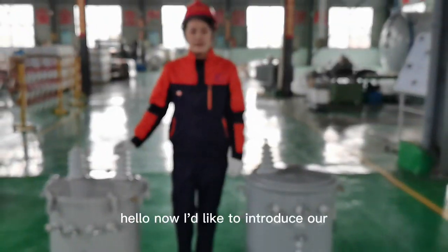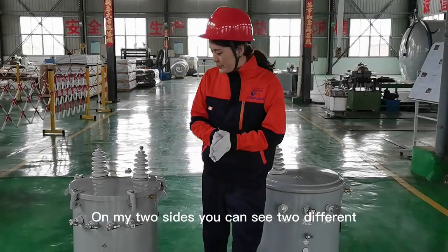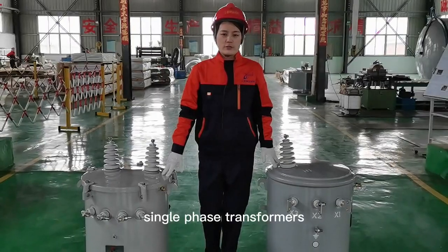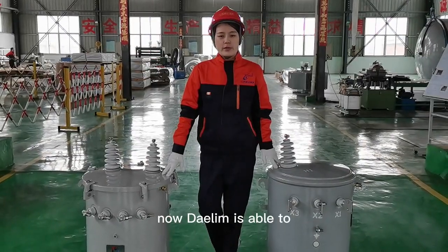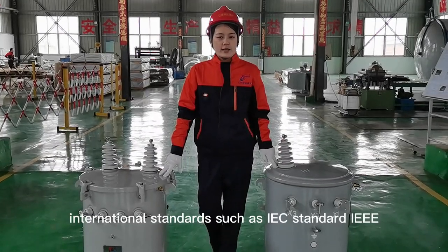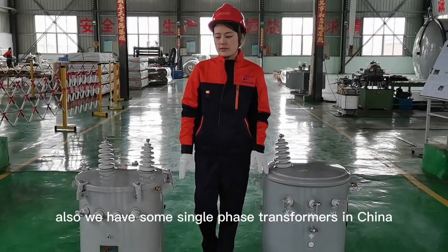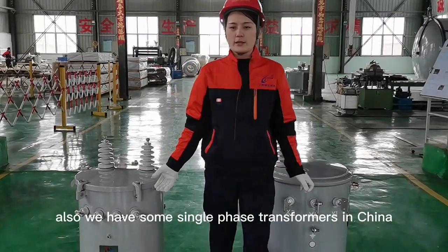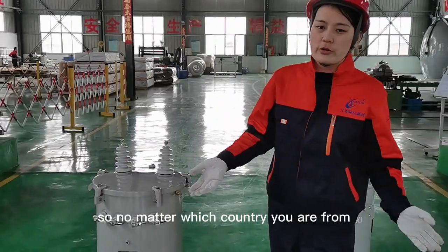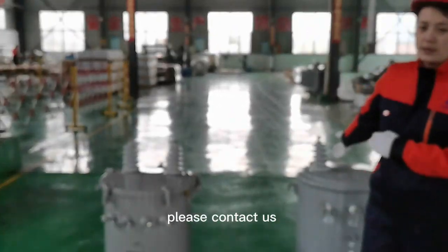I'd like to introduce our single-phase transformers to you. On my two sides you can see two different single-phase transformers. Darling is able to produce single-phase transformers to many international standards such as IEC standard, IEE standard, and ANSI standard. We also have some single-phase transformers in China, so we use GB standard. No matter which country you are from, if you have a demand for single-phase transformers, please contact us.